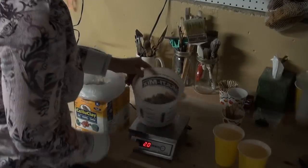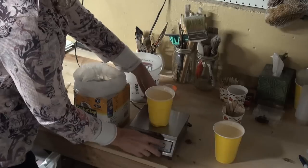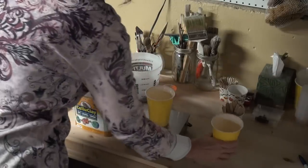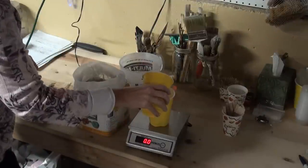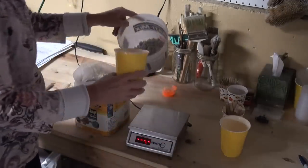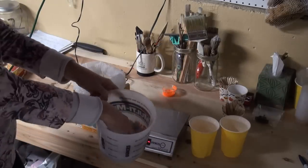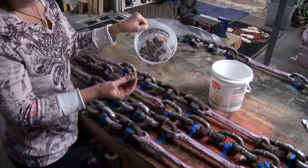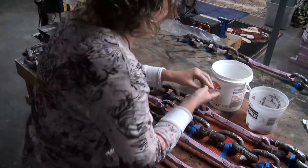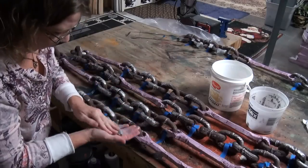Now we're going to be making some celluclay. I made it in batches of two ounces of celluclay to four ounces of water. Celluclay is pretty awesome stuff — it's really tough once it dries, it's like cement. So this is a great tool to use in your prop building if you haven't used it yet. Pre-portion these out — about 30 of them — so you have consistent sizes of the spikes for your links.